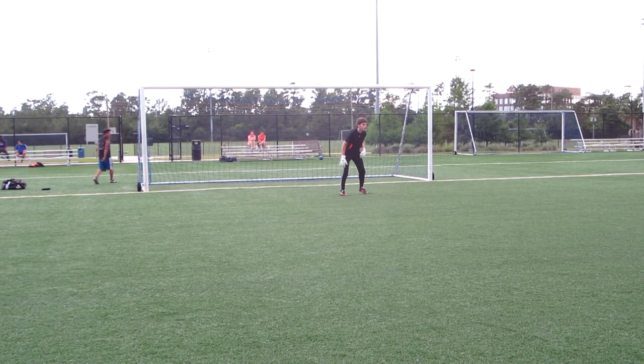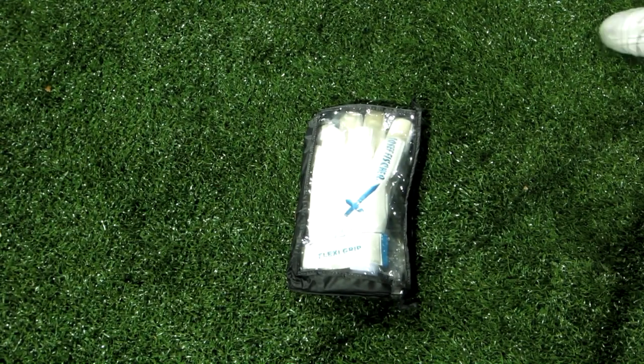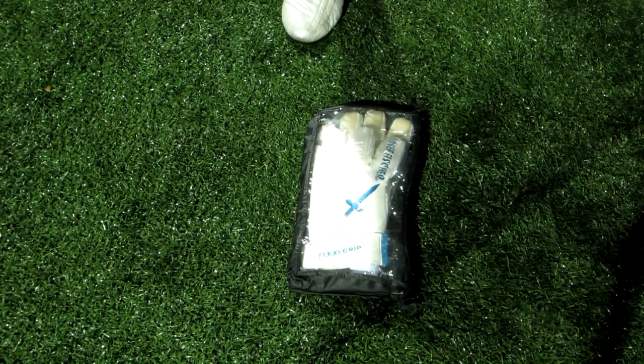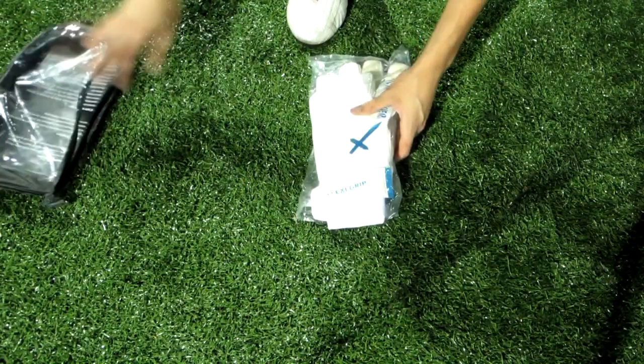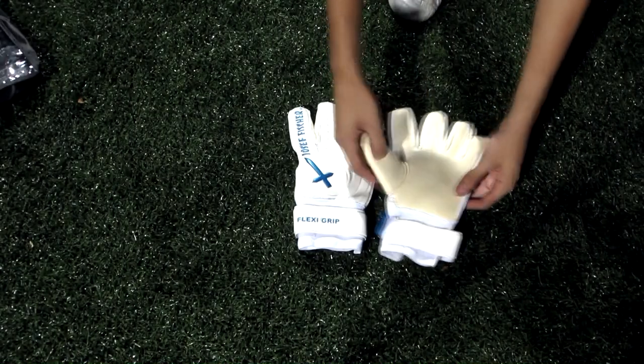Hey guys, today we're checking out our second pair from Joseph Fischer, the Flexi Grip. The Flexi Grip has a lot of the same features as the 678 D-Legends. The first thing it comes with is three millimeters of German super soft latex — the same exact latex that's on top of the Legends, so I know for sure that the latex is going to do a good job.